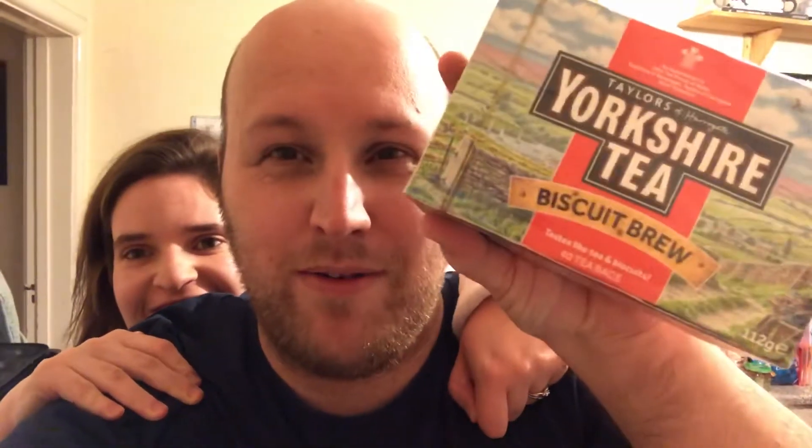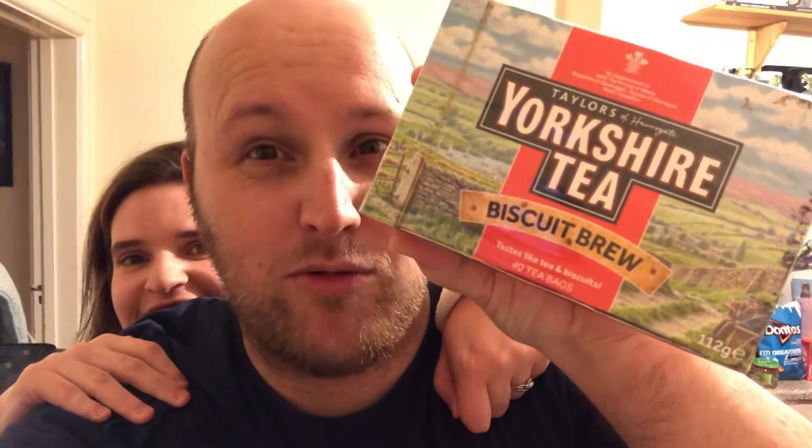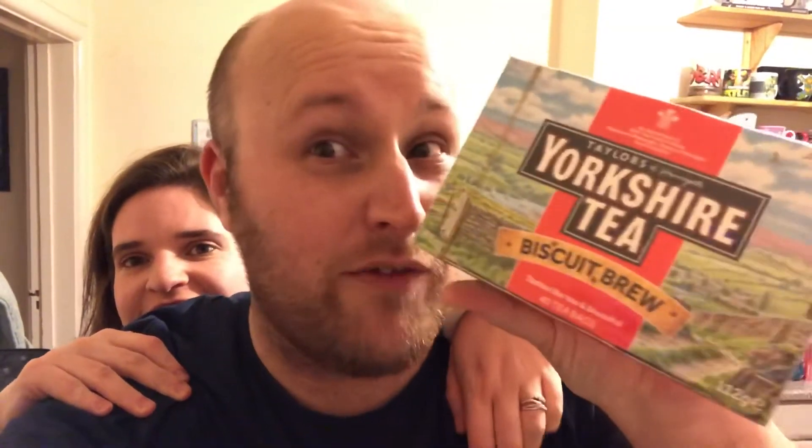Hello everybody in YouTube land. Unusual video for you today. My wife and I watch these vloggers on YouTube called Eleanor Dreaming, and they've been drinking this which is called Biscuit Brew by Yorkshire Tea. Now I love Yorkshire Tea, it's my favorite brand of tea. I'm gonna try the Yorkshire Tea Biscuit Brew.